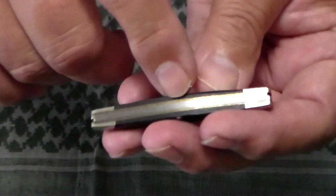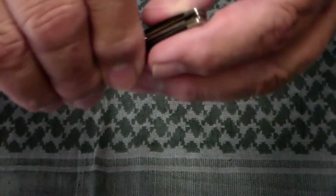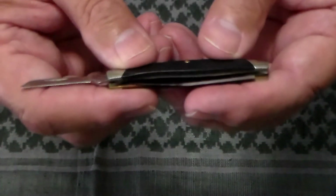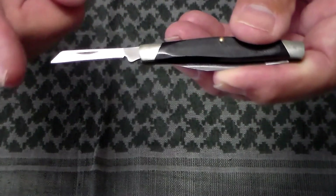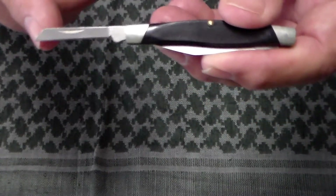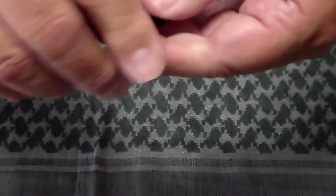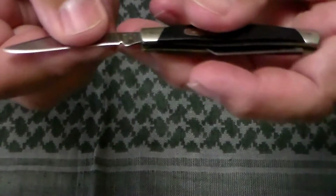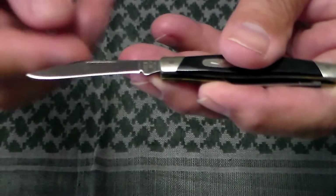It has brass liners and steel back springs. The reason this is called a coping blade is because of the angle on the straight cut — the sheep's foot is not quite as steep an angle, plus it's a smaller thinner blade.